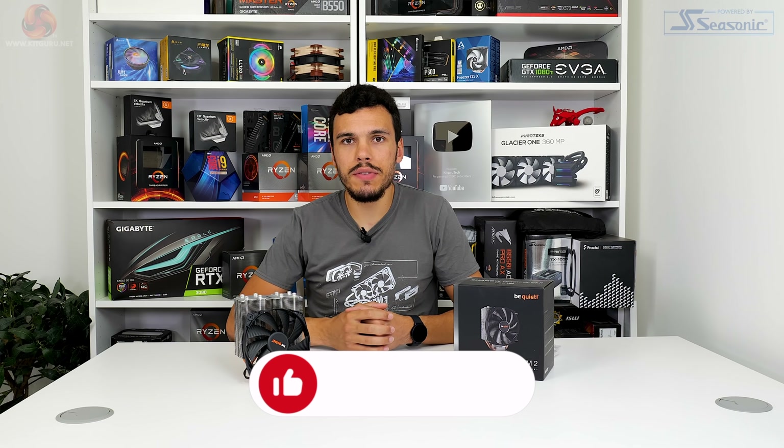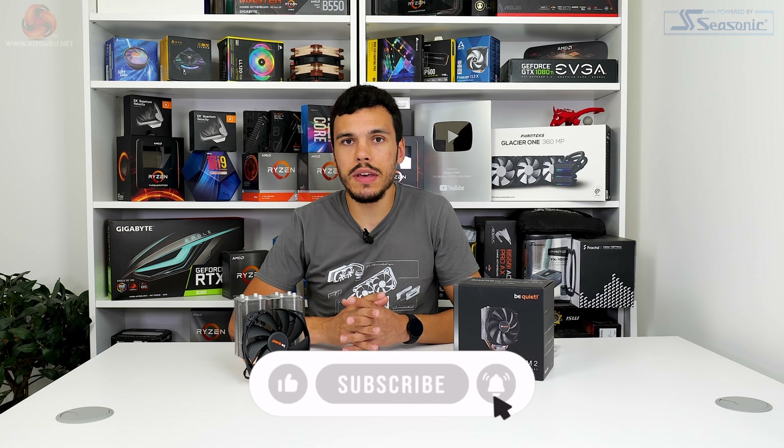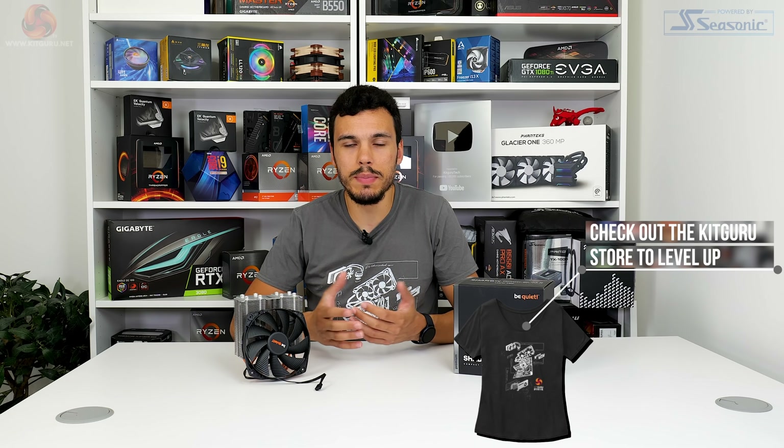Before we do that though, if you like what we do here at Kikaroo, make sure you give us a like and subscribe. Check out the written review on the Kikaroo website — that really helps us out. You can join the Kikaroo YouTube channel as a member and interact with us through Discord and Twitter. Let's get back into it.